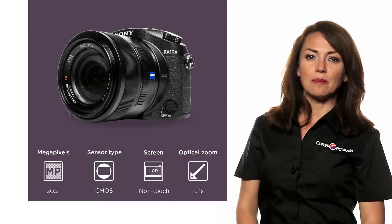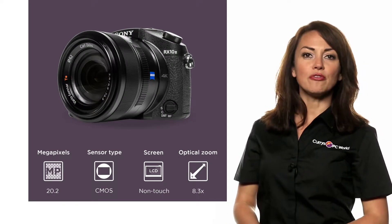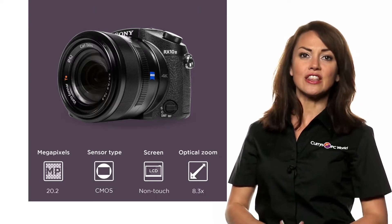With stunning 4K shooting capabilities and powerful image processing, this Sony Cybershot high-performance bridge camera is ideal for any photography enthusiast.